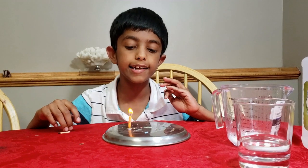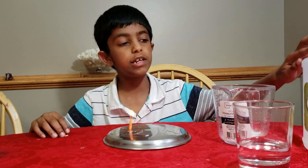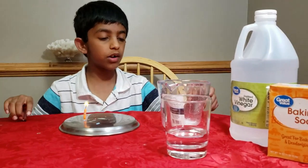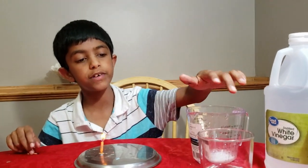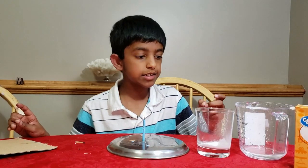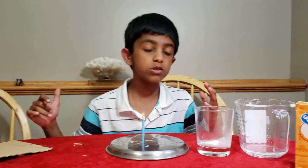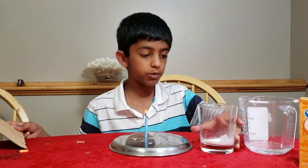Let's experiment with a candle with fire lit on it. We'll use vinegar and baking soda. I've already poured some baking soda in this cup and some vinegar in this cup. The next step is to pour the baking soda into the vinegar, and do something to close it so the CO2 doesn't escape — maybe a cardboard would be a good idea.